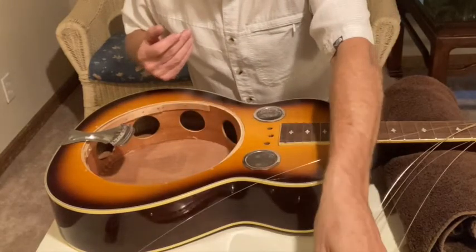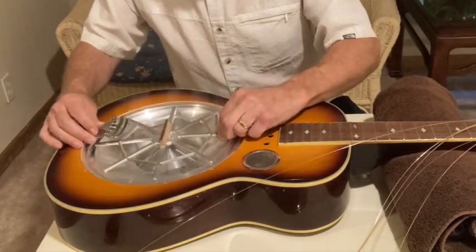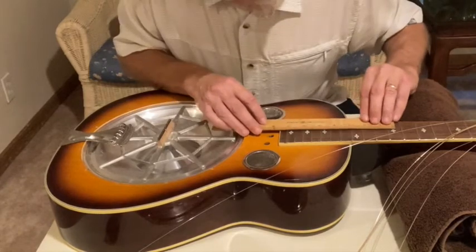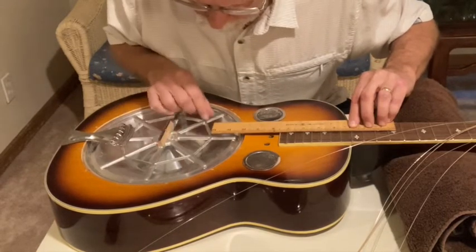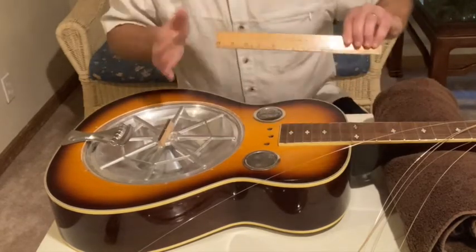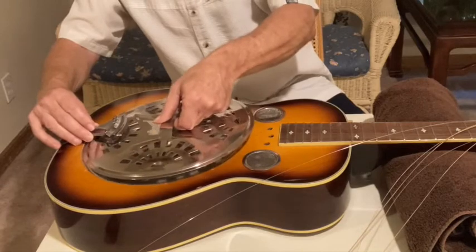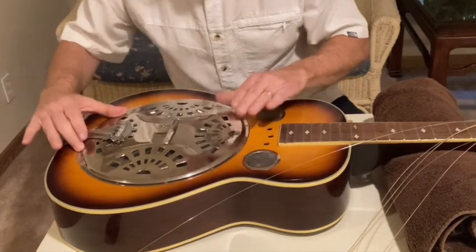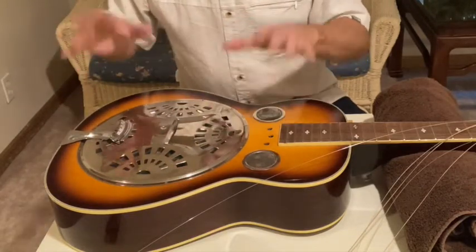Now I'm going to put it all back together again. Just to show you the process: setting the cone back in place — this is a Beard cone, it's a little bit larger than the one that came out originally so it's a tight fit. To make sure it lines up I line up the spots on the neck to make sure the center of the spider is lined up, which means everything should be square. Then set the cover plate back in place lining up the screws with the holes, screw it all down, throw the strings back in and put them back on.